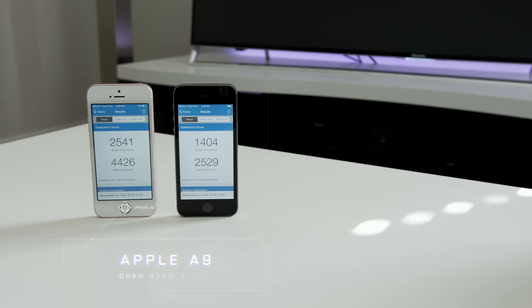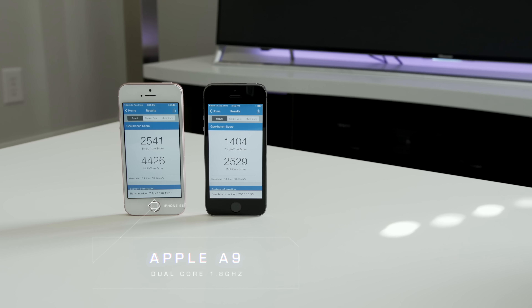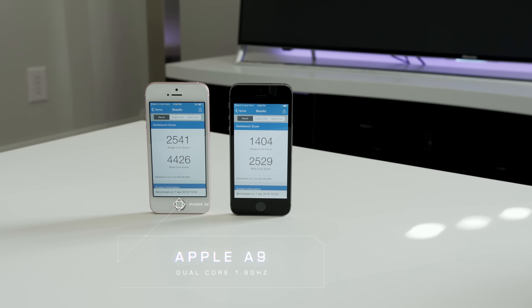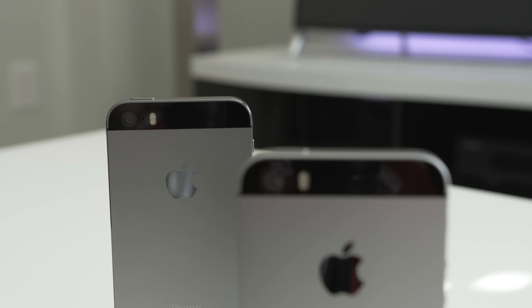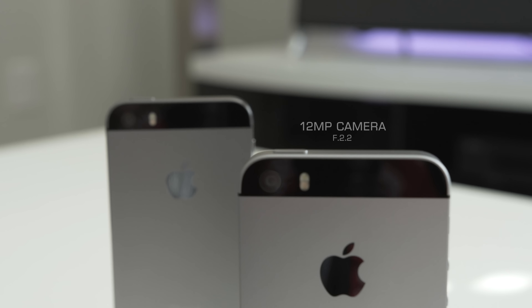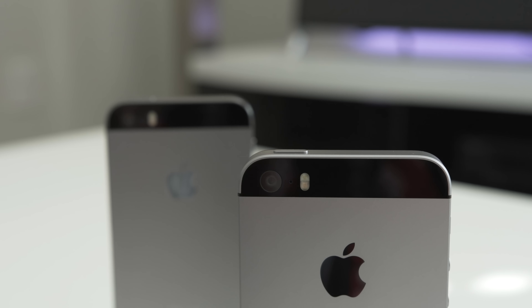All the changes are on the inside. You get the same super fast Apple A9 chip — the same processor that's in the flagship iPhone 6S — and you even get 2 gigs of RAM. You also get the amazing 12-megapixel camera that is on the iPhone 6S. This thing looks like a dream on paper, and in some ways it is.